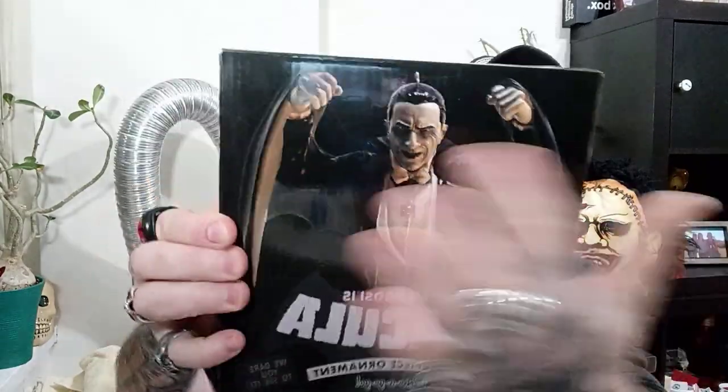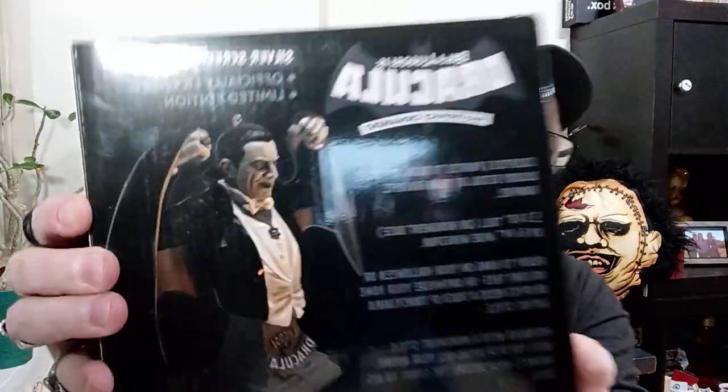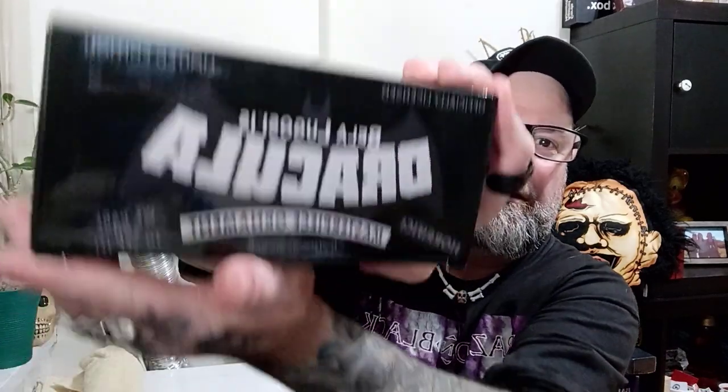They actually had two versions of this - one which is kind of like in the classic black and white, and the other one was colorized. I like this one better. That's the back there with all the specs on it. I'm gonna open up this one first and see what's inside. It's kind of like the Dracula original poster. Let's see - slides in pretty easy. I'll hang onto my receipt just in case.